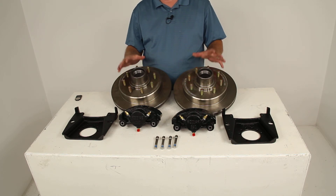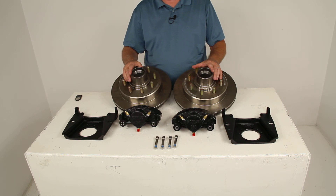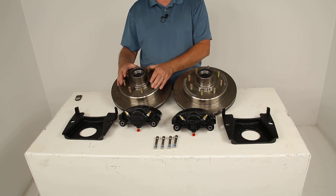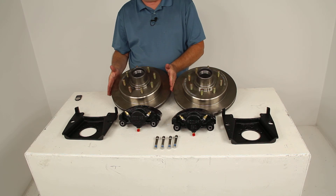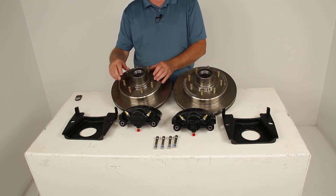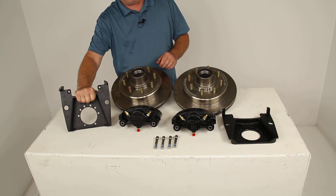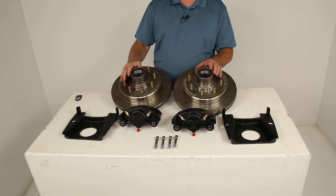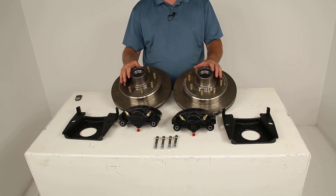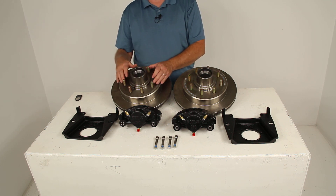The specs: it fits axle capacities of 7,000 pounds with a #42 spindle. The wheel size is 16 inches and larger. The bolt pattern is 8 on 6½ inch. The rotor diameter is 13 inches. Wheel lug size is ½ inch. The brackets use a 5-bolt brake flange configuration. That wraps up the review on part number K2HR712, the Kodiak disc brake kit with the 13 inch hub and rotor and the 8 on 6½ inch bolt pattern.